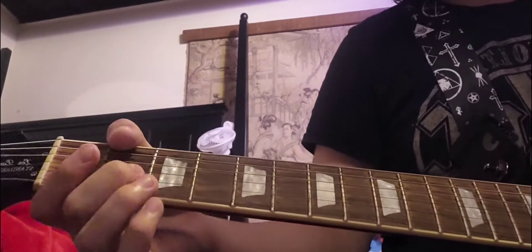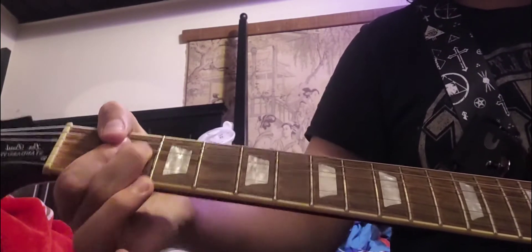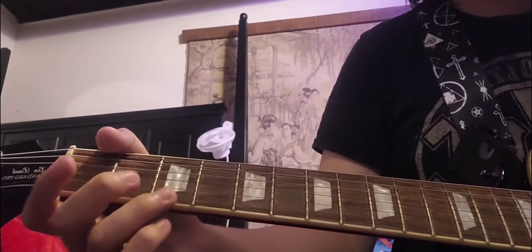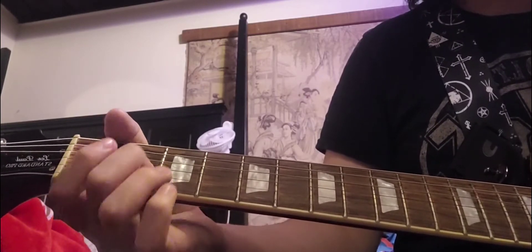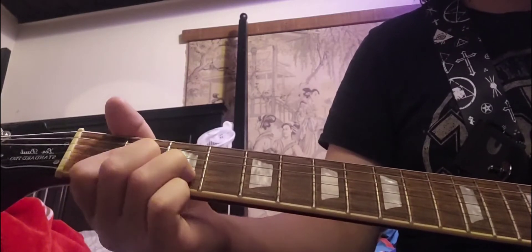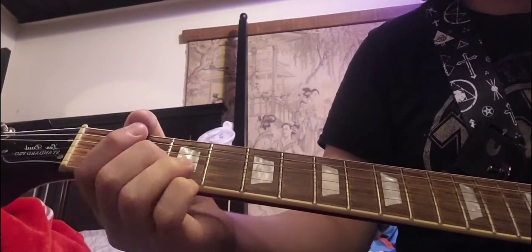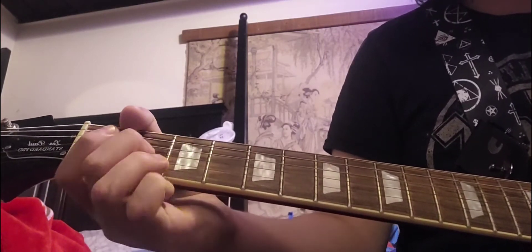The way you do it is you start off with the 2nd fret on the G string and you bend upward. And then after you bend it, you hit the 0 fret on the high E string, and then the 0 fret on the B string. Then you hit the 3rd fret on the B string, but you also bend it. After that, you hit the 0 fret on the high E and the B string again.